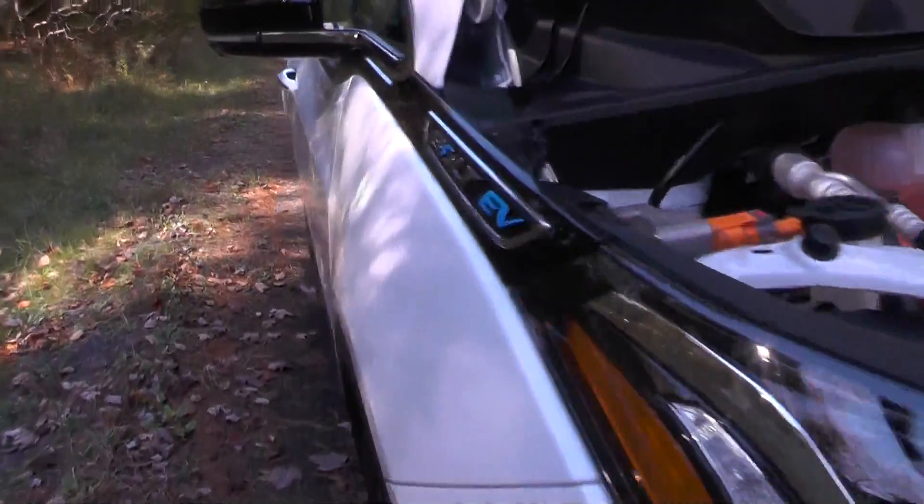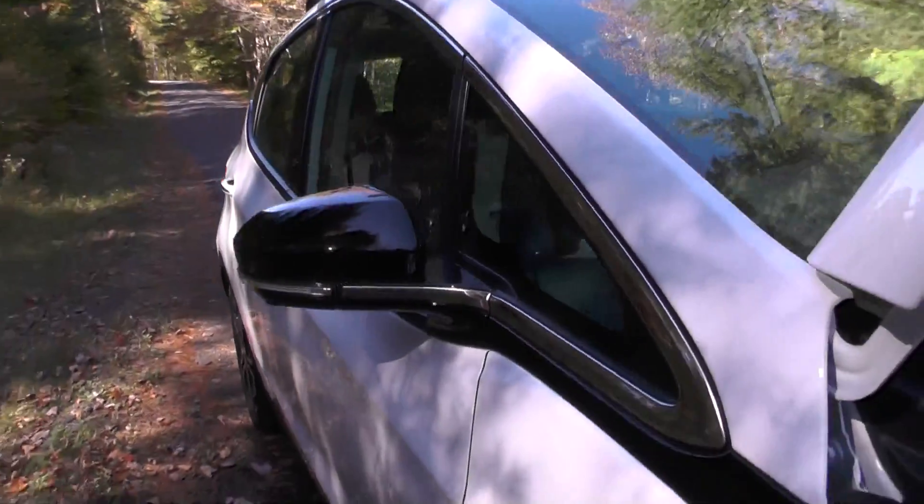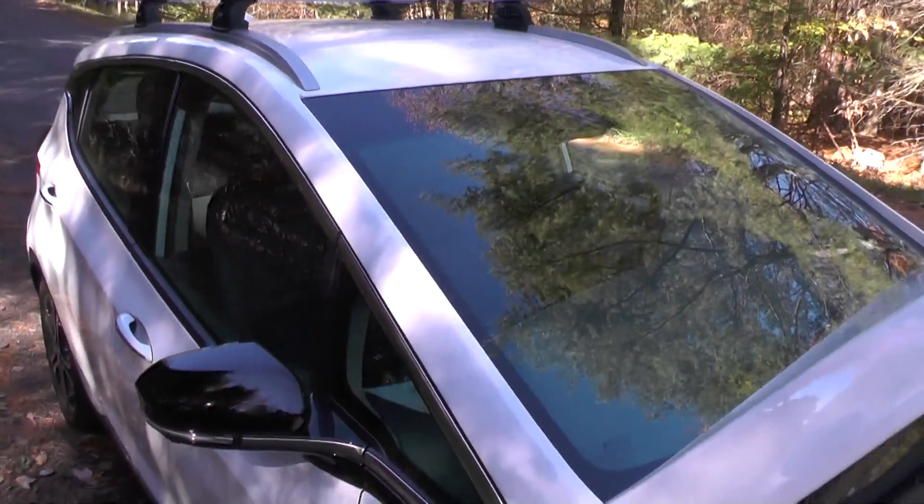There's really no intake grille in the front except for this little one here, which is probably just for the AC condenser. And that is a huge front windshield.